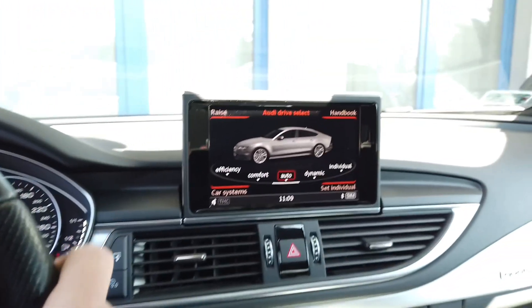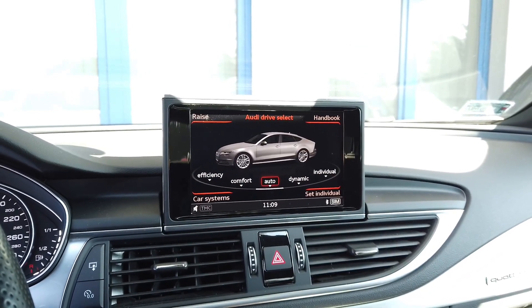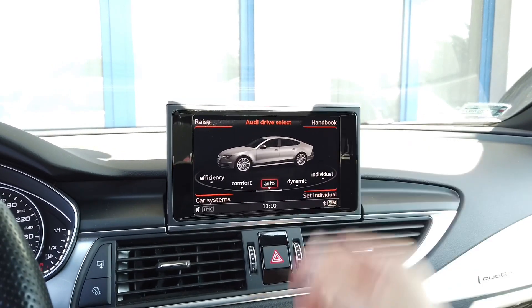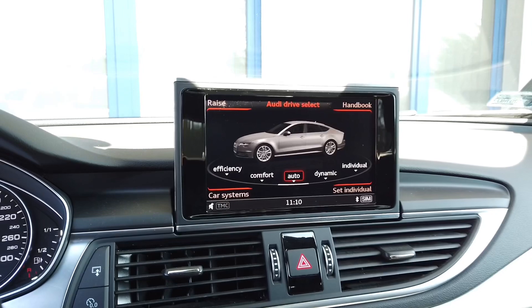Hey guys, today we are in an Audi A7 with an MMI MIP2 based system and we are going to update the firmware with a custom all-in-one update, which should take us to the highest version possible and activate some cool stuff at the same time.